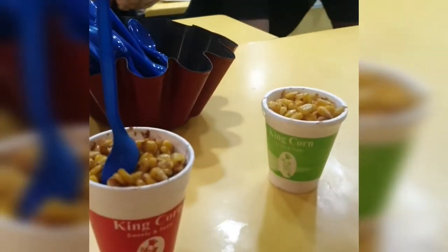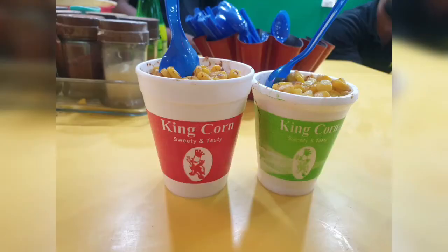And there you go. I love the sweet corn. Do you?